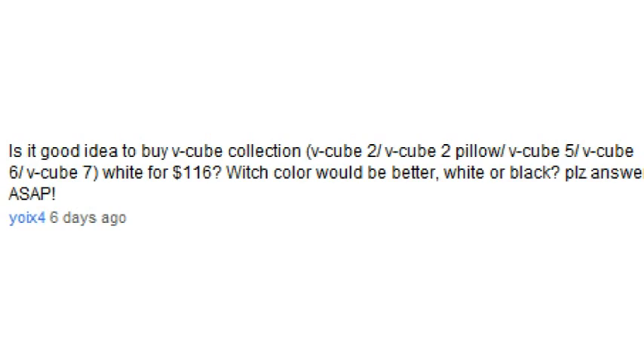Is it a good idea to buy the V-Cube collection for $116? Personally, I prefer to get one cube at a time, because then I can focus my entire attention on it — rather than being tempted to switch when I get frustrated. If I have just one cube, I have to focus entirely on it. However, if the money I would save was pretty significant, then I'd probably consider getting multiple cubes at once.